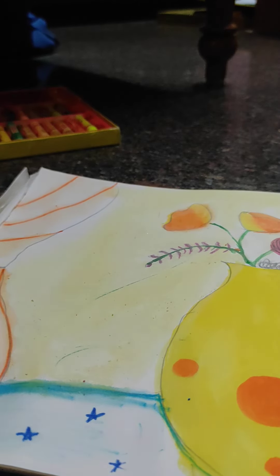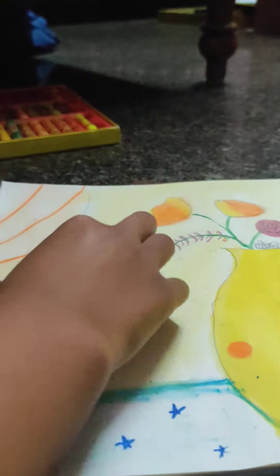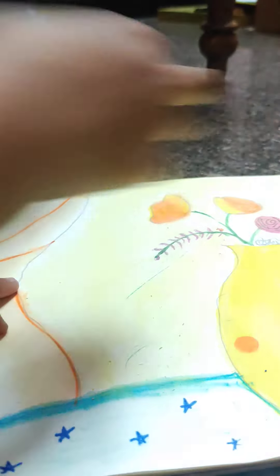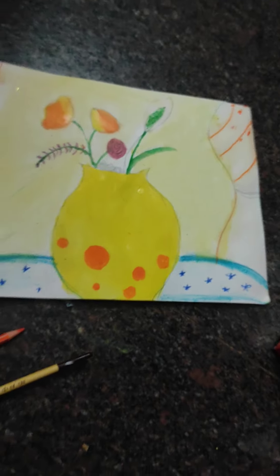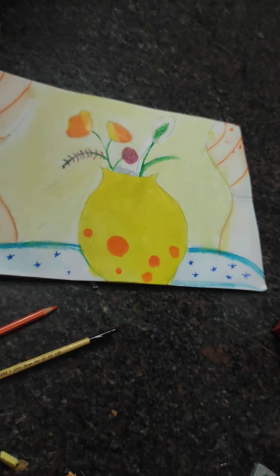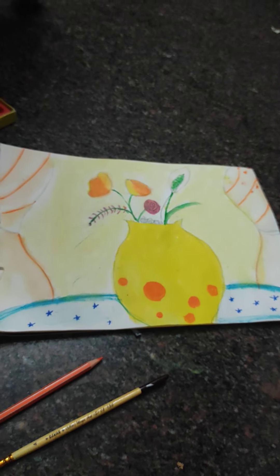Now I am done with my chalk. And this is my total output — and I am loving this! So is this good? If you like my video, please like, share and subscribe. Thank you guys, bye!